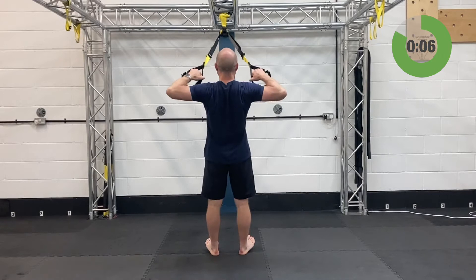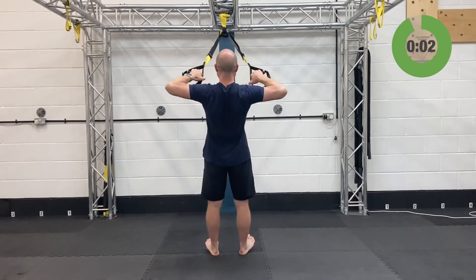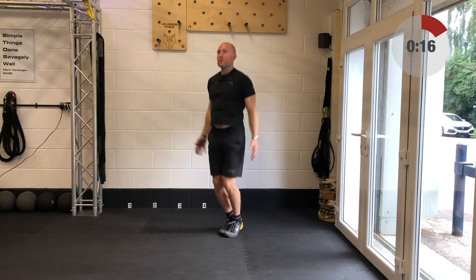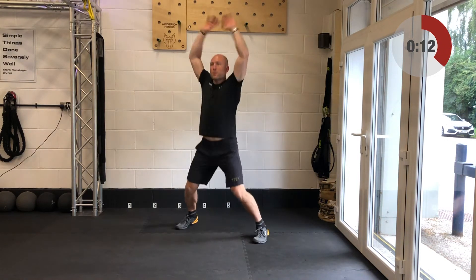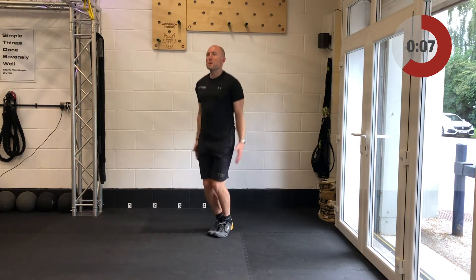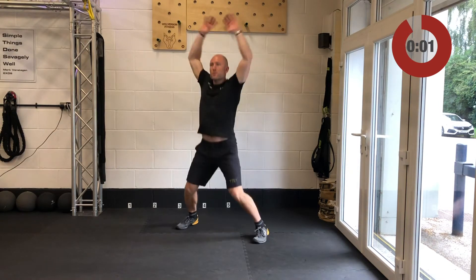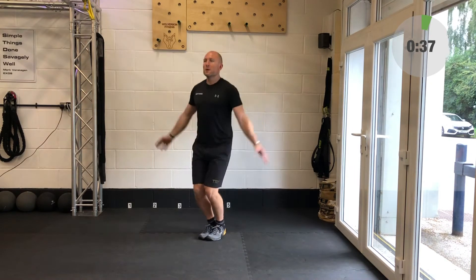Keep the chin up off the chest — one tendency is to start looking down to the ground and round the upper back. Keep your eyes on the anchor point. Relax there. Find yourself a little bit of space — make sure you're not going to smack your arms into a wall. You've got 6 seconds before star jumps kick in. Remember if this is going to be too much impact, just step out to the left and right. Give me 40 seconds of star jumps — let's go!